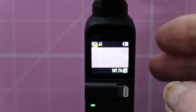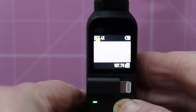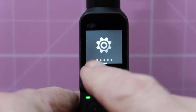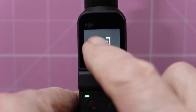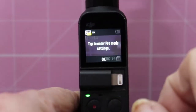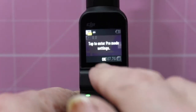So here we have the Osmo Pocket and as you can see we have nothing on screen. If I drag down, we've now got five things that we can do here. We can change AFC to AFS and back to AFC.